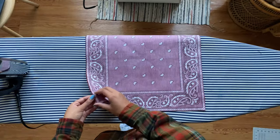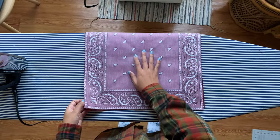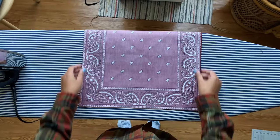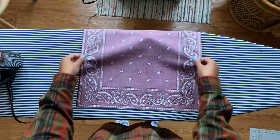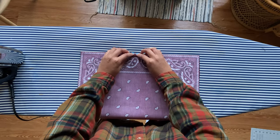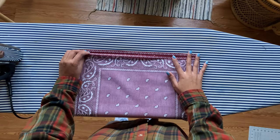I may struggle with explaining this part but bear with me. You're gonna take two of those pieces of fabric and put right sides together like this. Match them up evenly. And then what we're going to do is press an edge on them — just one edge — this will be the top edge of the bag where the opening is.